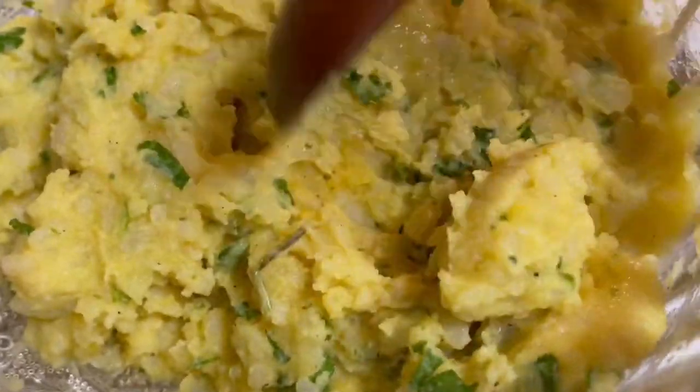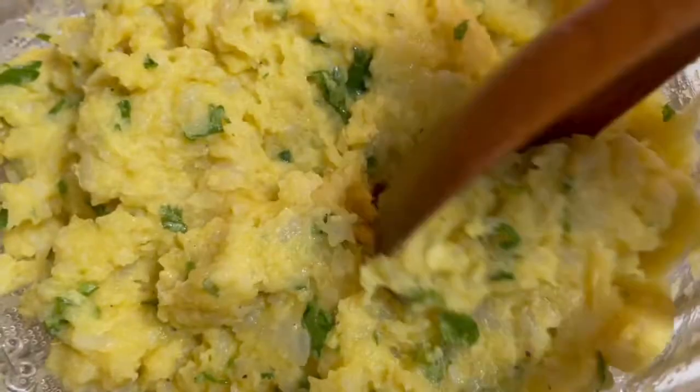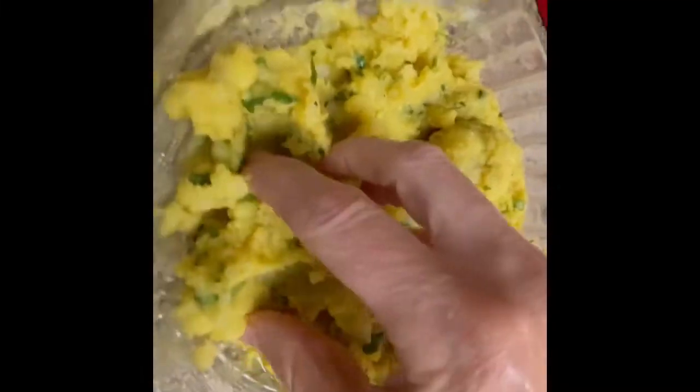Mix everything well, then cover the potato mixture with plastic wrap and refrigerate for at least 30 minutes.